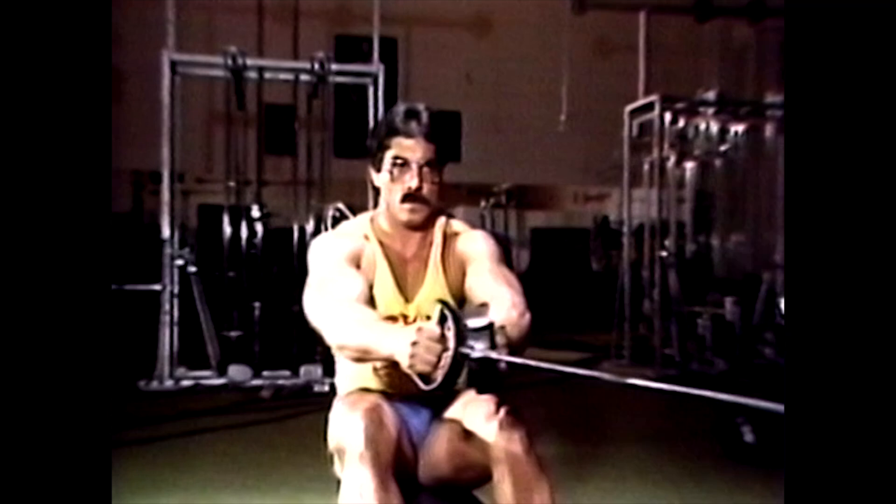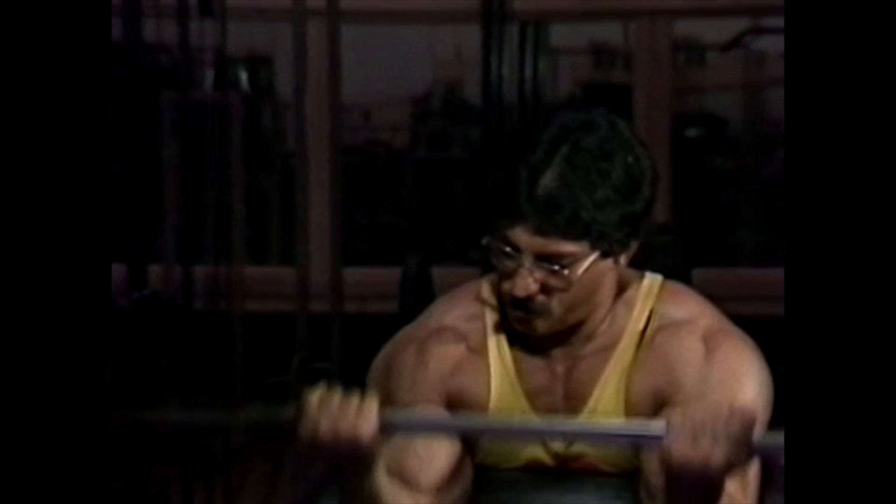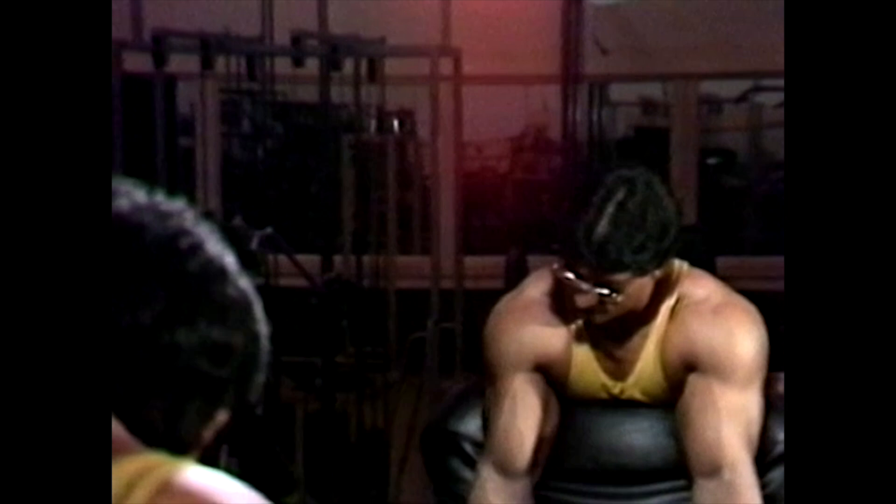For the heavy trainers, I still recommend three times a week, but I call these workouts A-B workouts or A-B-C workouts — simply a split routine. How you split the routine doesn't matter as long as you work the smaller groups at the end. I vary my split, but for example...